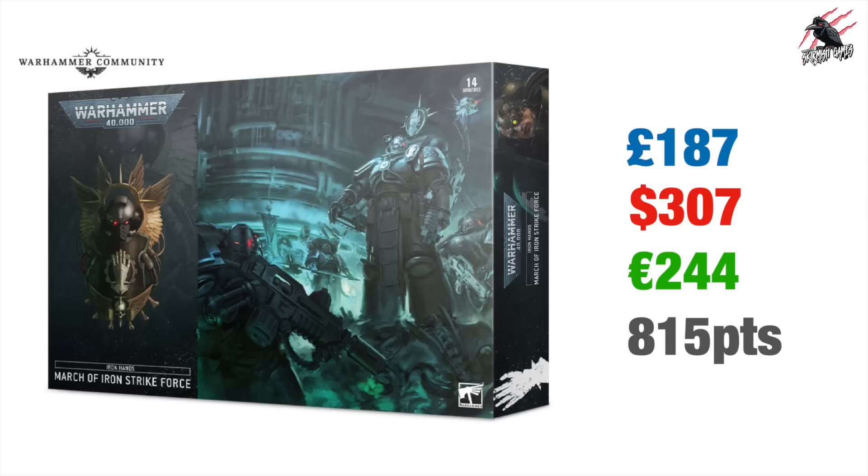Of course these prices will be less, and I'll look at the price they'll actually be selling this for later on in the video. Adding up all the points comes to a grand total of 815 points, which isn't bad at all.